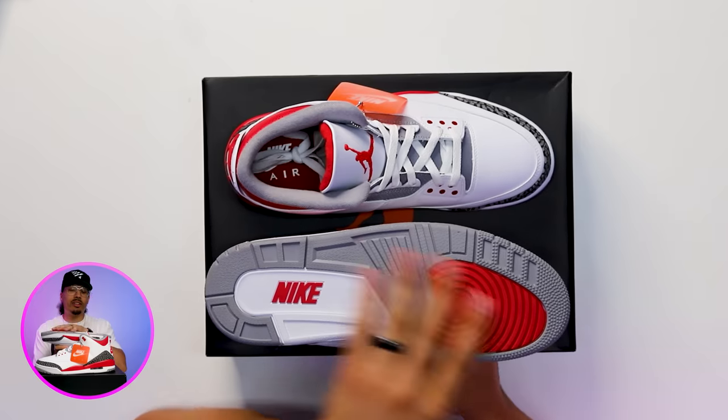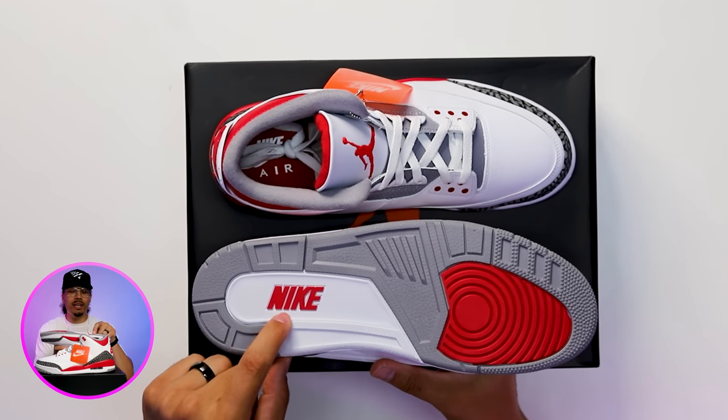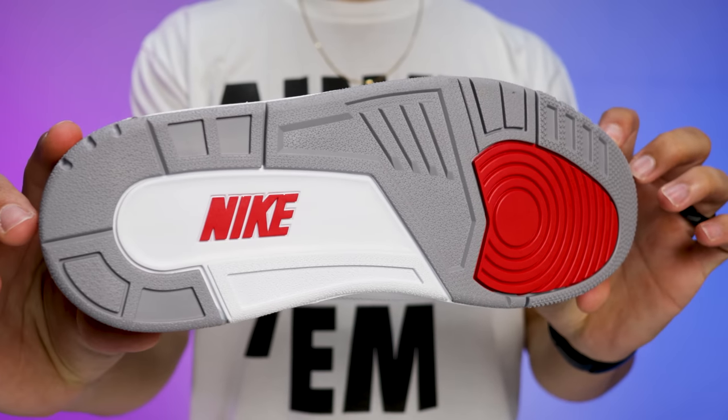Let's go ahead and start getting into the details. Starting with the outsole, you got your predominantly gray areas with the red hit at the ball of the foot and the Nike branding at the center of the back of the foot. Typically on retros you get the Jordan branding, so to see them put Nike on there and give you that OG nostalgic vibe is another nice touch.